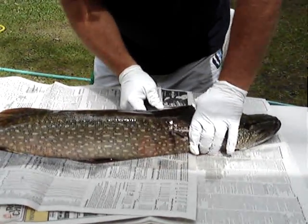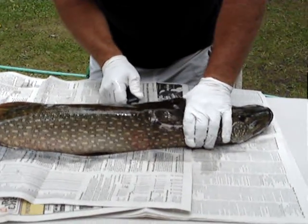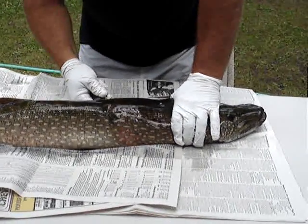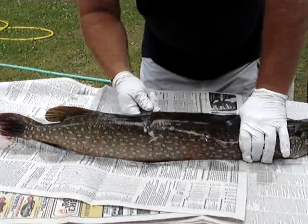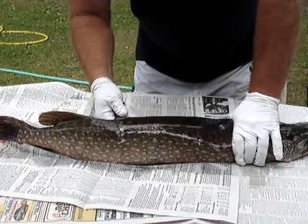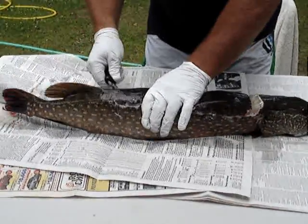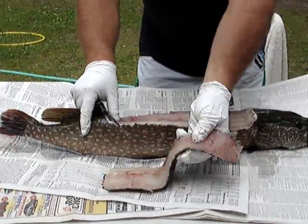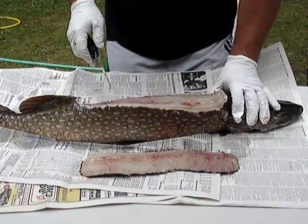This is basically to keep your northern boneless. You might get a few small ones, but it's nothing that you have to worry about. Right up to the dorsal fin, you're going to come right up and pull the back off. Right there — that's totally boneless. That's kind of your filet mignon of your northern.